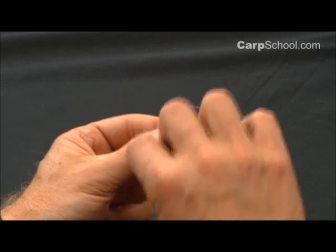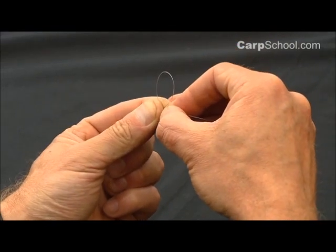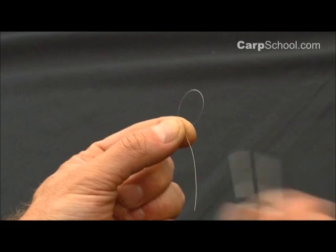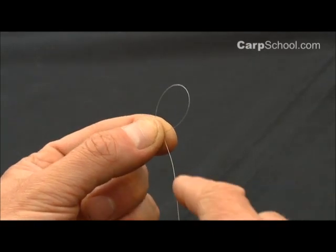Take the tag end and roll it over your thumbnail and take it round behind that first loop that you created. So that's gone around and behind the loop and I've pulled it down into that pinch as well.